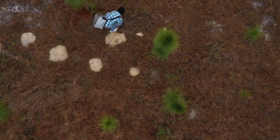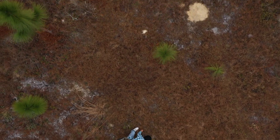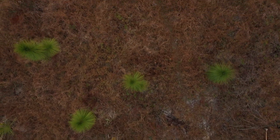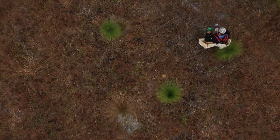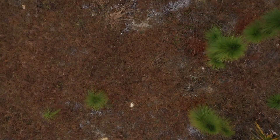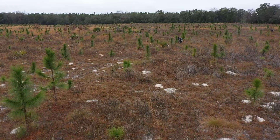This is about the third or fourth time now that we've installed wiregrass plugs, so I've got some wiregrass out there that's over a decade old. If you look closely in some of these videos — particularly the aerial straight-down shots — you'll be able to see some of that older wiregrass doing quite well. All the wiregrass we've planted has done really well, so very pleased with the wiregrass installation over the last couple of decades.